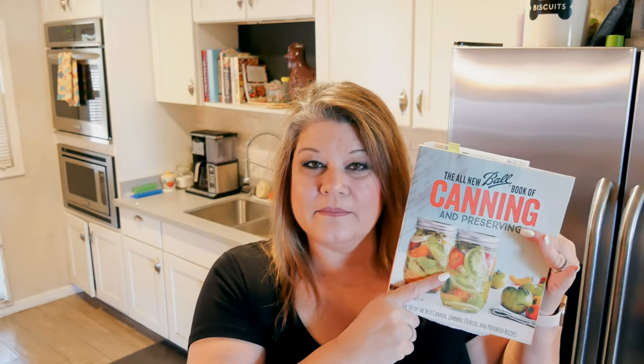I'm going to be making this recipe from the book, but I will not be putting it up on my blog because it is not mine - it's a Ball recipe. You do need to get this book if you like the recipe. I will not be putting it in the description box below, but you can follow along and write down the amounts as we go.